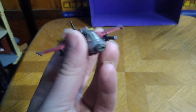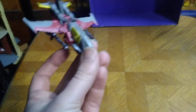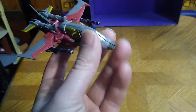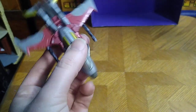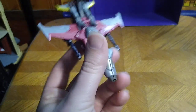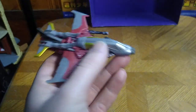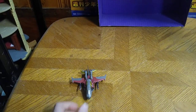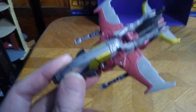He does have some nose cone damage because this is a used figure. The only reason I got it is because I really wanted this figure and a complete one would have been too expensive. But I don't mind the damage — it could say Starscream crashed and destroyed his nose cone, but he can still fly in the air.